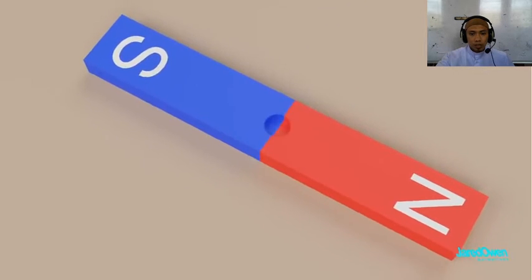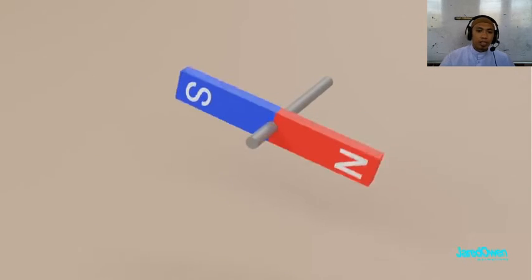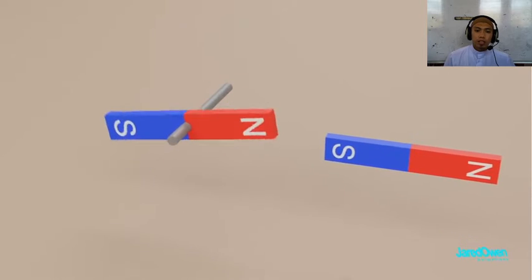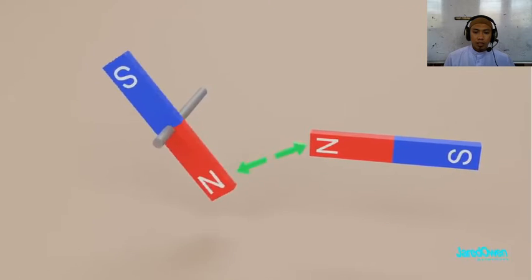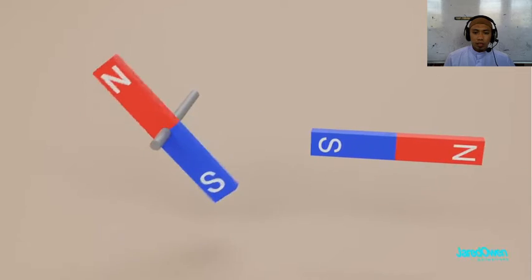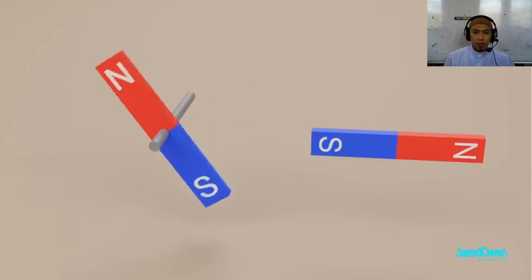Let's take one of our permanent magnets and drill a hole in the center and put it on something that will allow it to spin. Now bring another magnet towards it. Our spinning magnet will immediately line up until opposite poles are right next to each other. Now switch out the side magnet — the same poles repel, and opposite poles attract. If we keep switching out these side magnets, then our spinning magnet will just keep spinning.